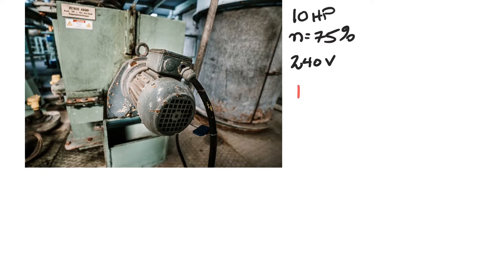Step one: 10 times 746. There are 746 watts in a horsepower, so we have to multiply the horsepower and convert it into watts. That ends up being 7,460 watts — that is our output watts.